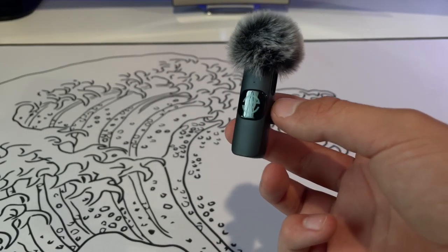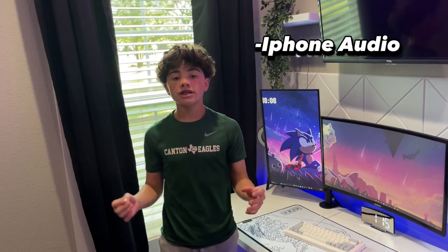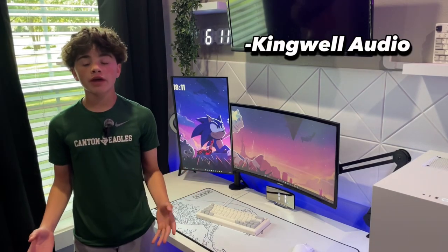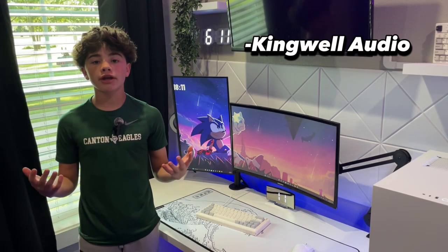Now let's test out our iPhone audio compared to Kingwell's audio. Right now you're listening to the audio from my iPhone — now let's switch it to the microphone and see if it sounds better. Okay, so now we're using the Kingwell mic. So what do you think? I think it sounds so much better than the iPhone and it's a great way to upgrade your audio quality.